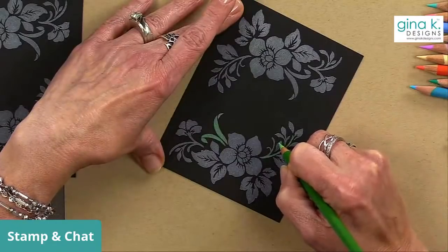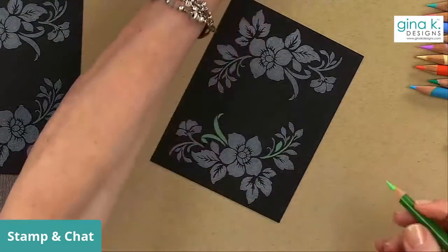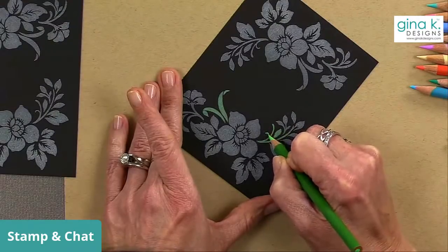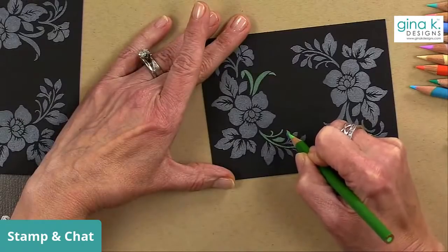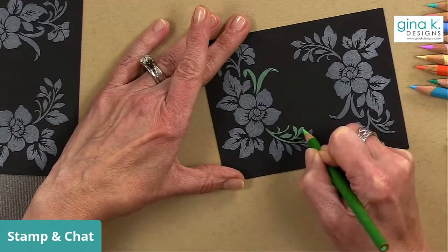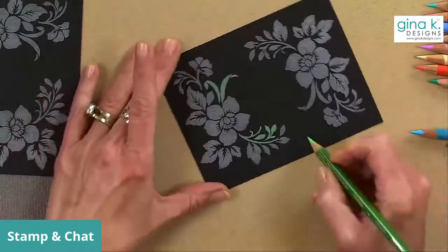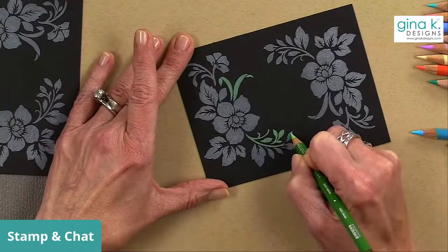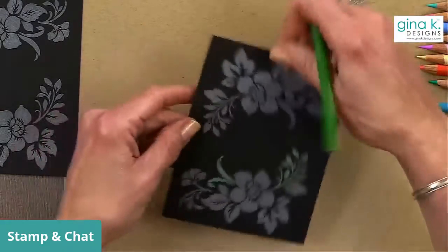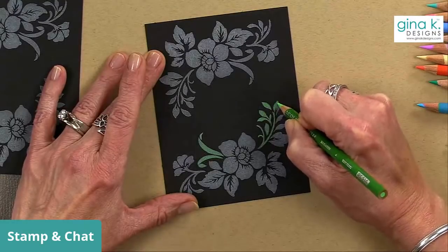This is a different type of technique — we're not going for as much of a blended look, although I do have a tip to show you for adding a little bit of depth. We'll do that on the flowers and maybe the leaves. Tom had a great suggestion today — he thought it would be really cool after doing the black magic to go back over it with the line art version of the stamp and then emboss the outside with gold, silver, or white.